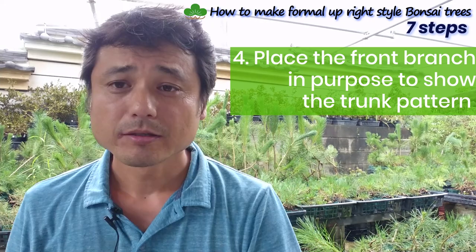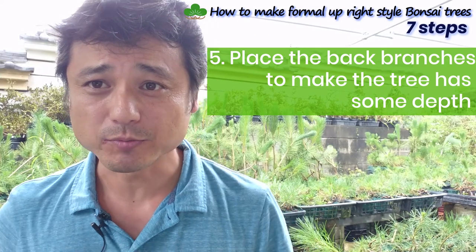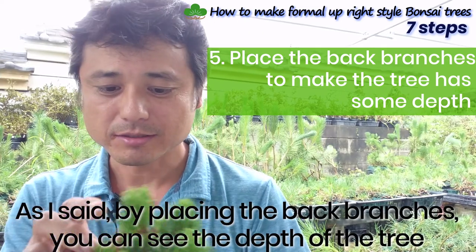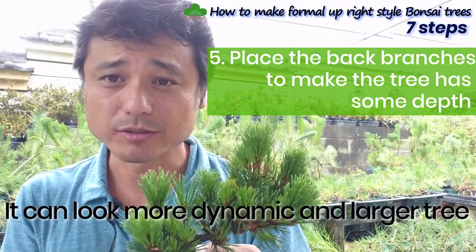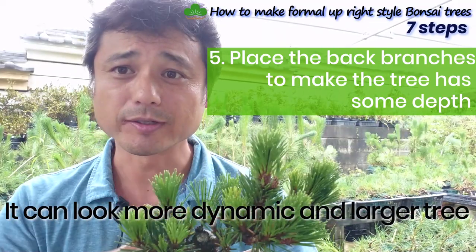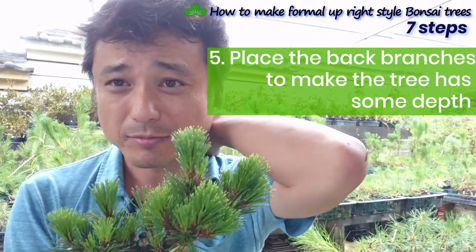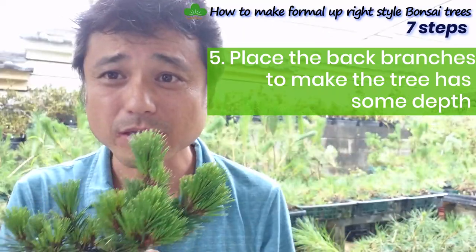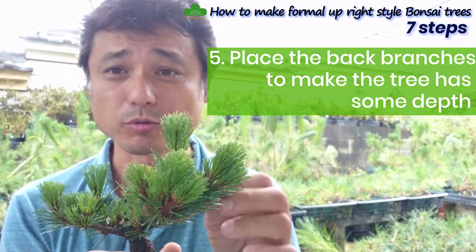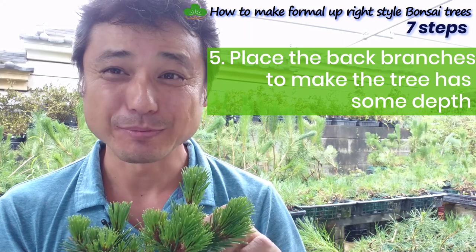Step five: place the back branches to represent the depth of the tree. Placing the back branches lets you feel the depth of the tree, making it appear more dynamic and larger because you can sense that depth. Many people don't care about back branches — that's why they can't achieve this effect. Make the back branches and you'll make better trees.